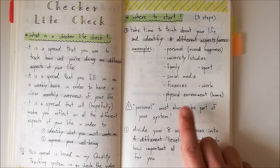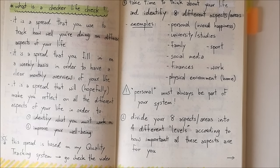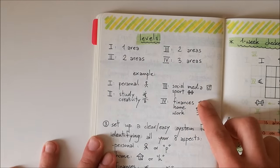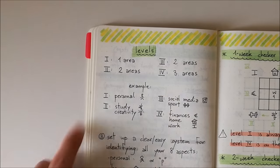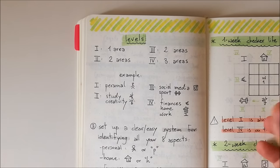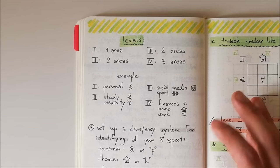Once you've identified your eight different aspects, divide them into four different levels according to how important each aspect is for you. You want one area for level one, two areas for level two, two areas for level three, and three areas for level four. Generally, when thinking about your life, some things are going to be more important than others — that's why focusing on the importance of all the different aspects matters.